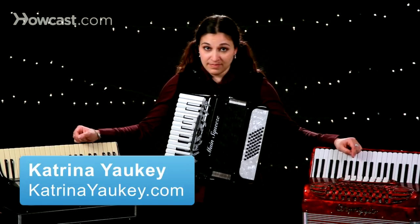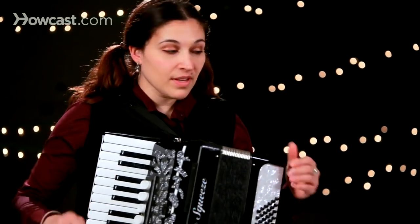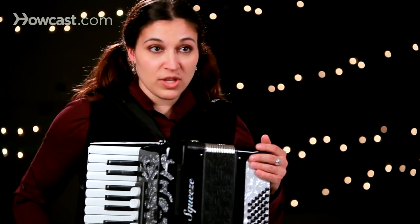So you're looking to buy an accordion. First and foremost, go to the store and play them. Pick them up and see how much they weigh.